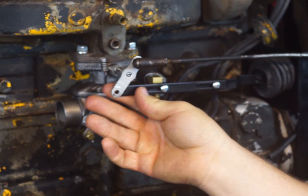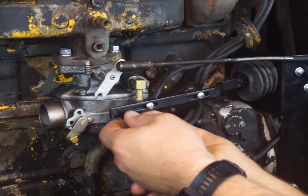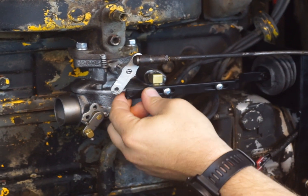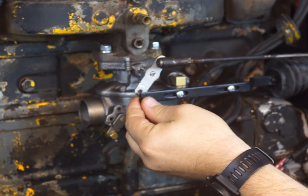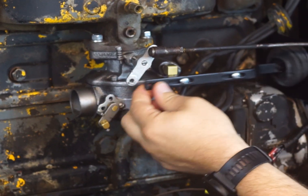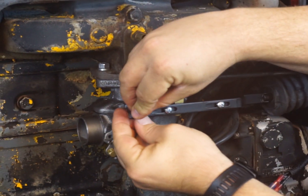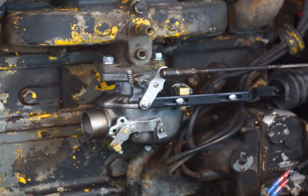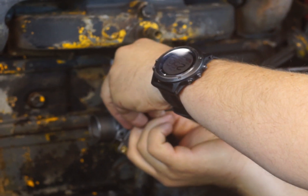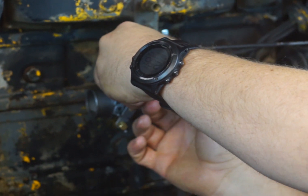Your solenoid arm plugs right into your solenoid. When you space this R57 adapter out, however you have it, you don't want binding on there. You don't want it too far in, and if it's too far out it's not going to want to let go — you want this to operate freely. Take your screw that comes with your kit, run that through there, put the nut on the back, and tighten it up.